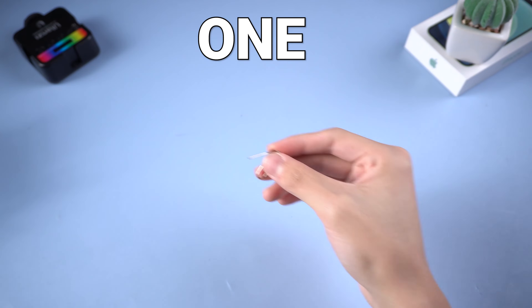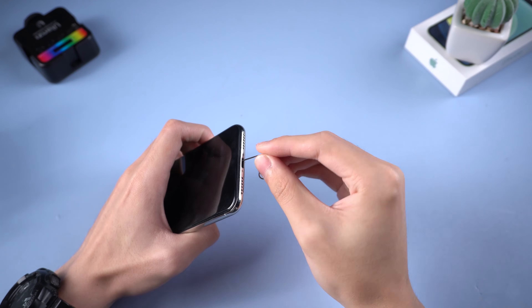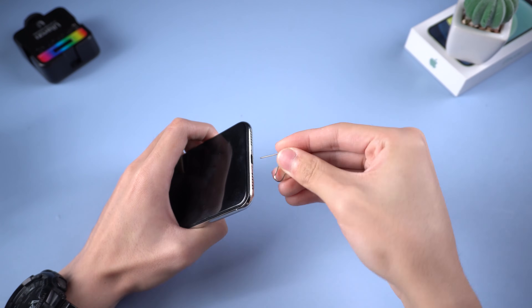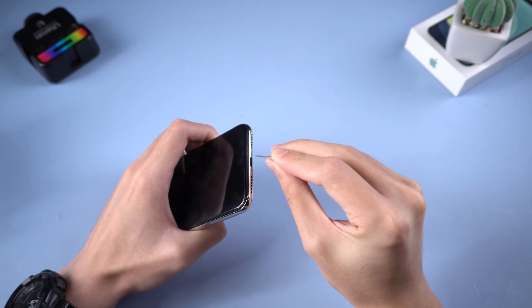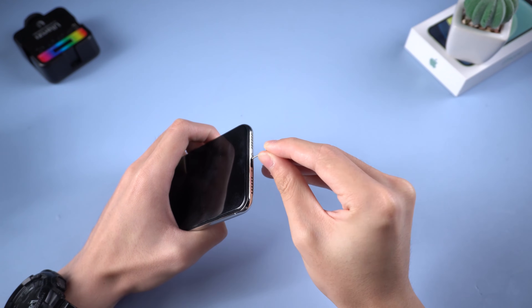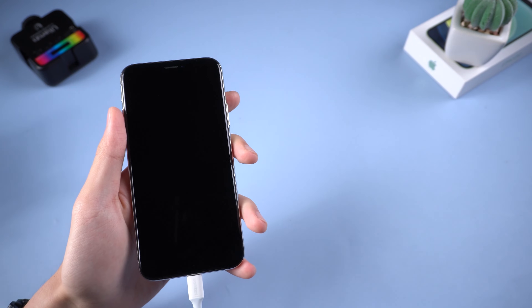First, grab a paper clip, toothpick, or toothbrush — whatever you can get into the iPhone USB port. Then stick it in carefully and start to stir. Try to reach into every corner you can. Pick out the lint or whatever is inside, then plug your USB cable in and see if the problem is solved.